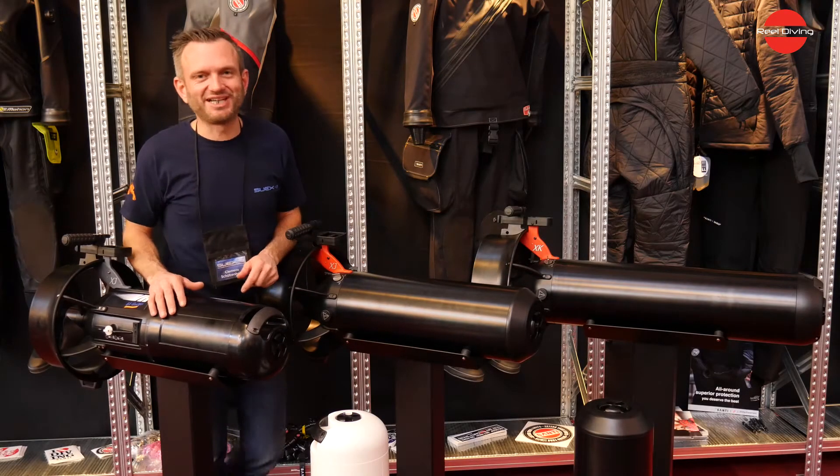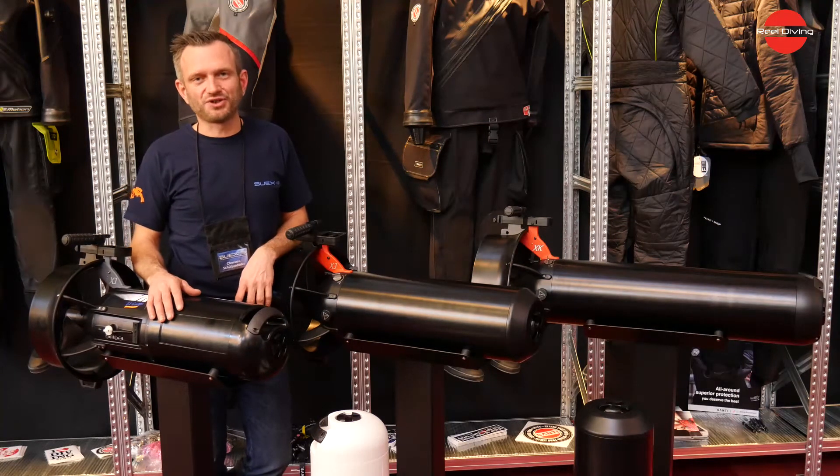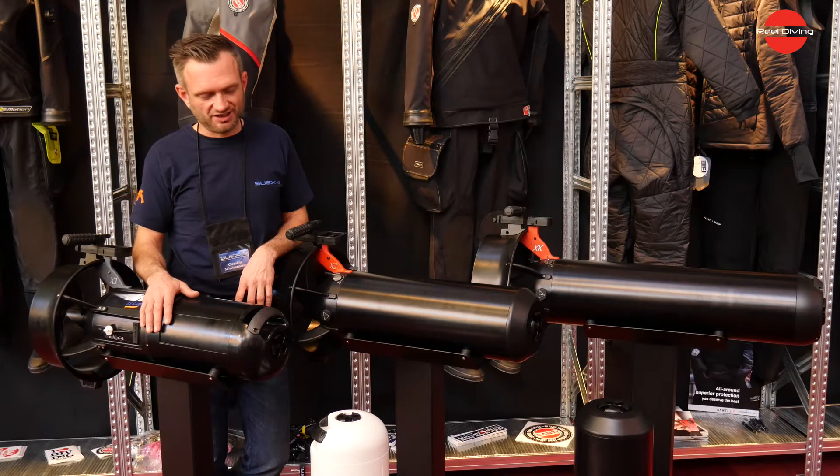Hello, I'm Clemenzo from SUEX and today I'm here in Stockholm at the dive show. I would like to show you our whole brand of scooters and models.